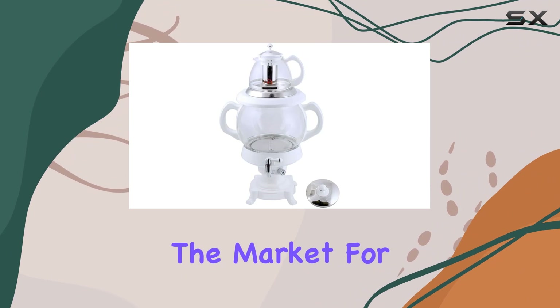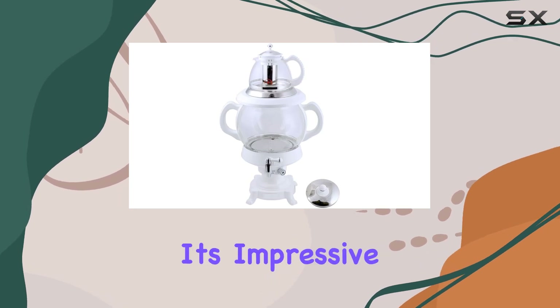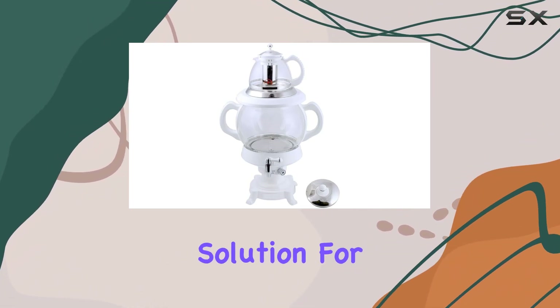Overall, if you're in the market for a versatile, efficient, and stylish tea maker, look no further than the Electric Samovar Glass Tea Maker. With its impressive capacity, reliable performance, and elegant design, it's truly the ultimate tea brewing solution for any tea lover.